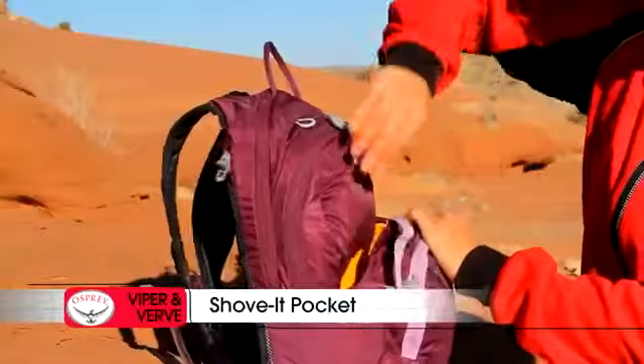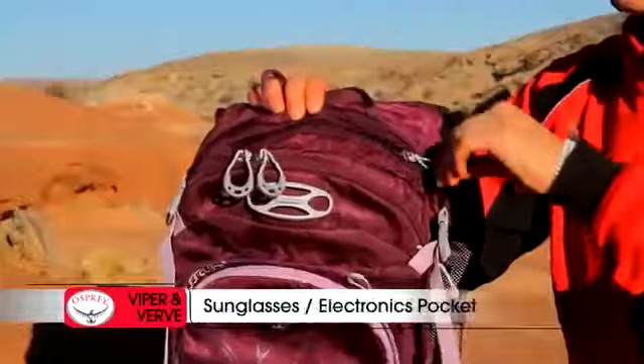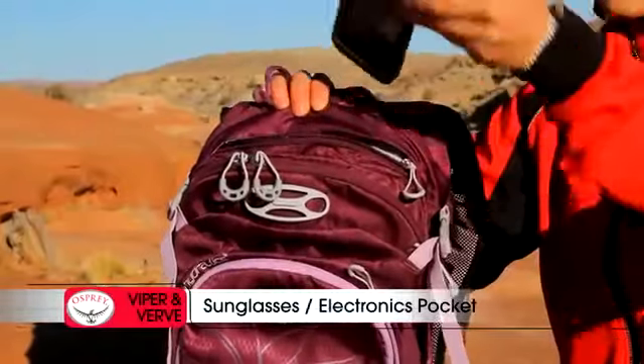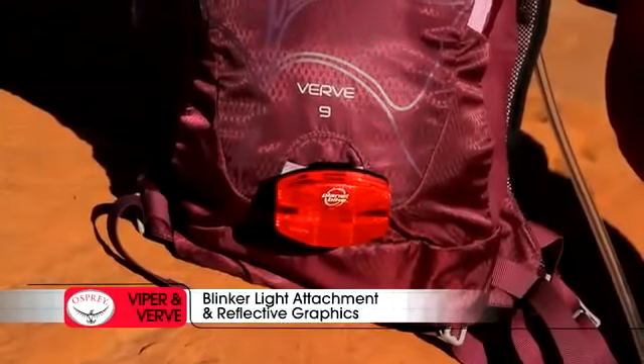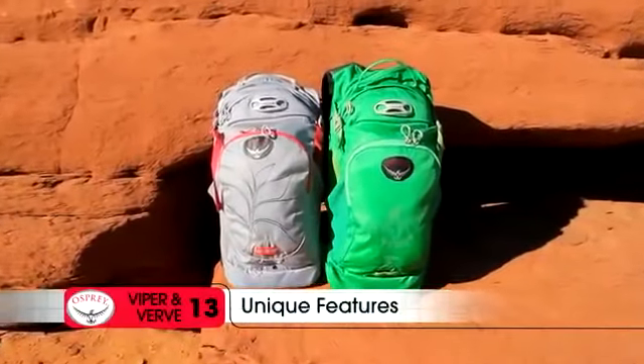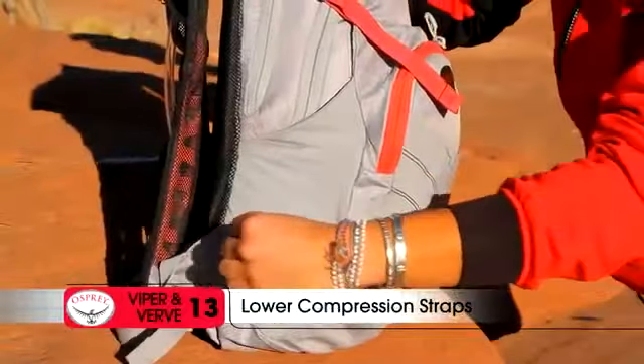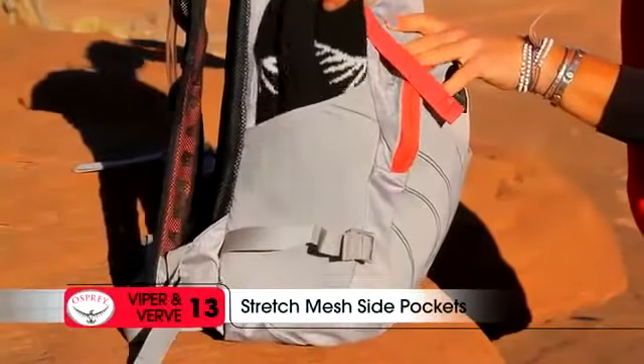Additional shared features include a versatile front shove-it pocket, internal organization sleeves, zip access sunglasses or electronics pocket, blinker light attachment, and reflective graphics for safety. The Viper and Verve 13 both add a front stretch mesh pocket, lower compression straps, and stretch mesh side pockets.